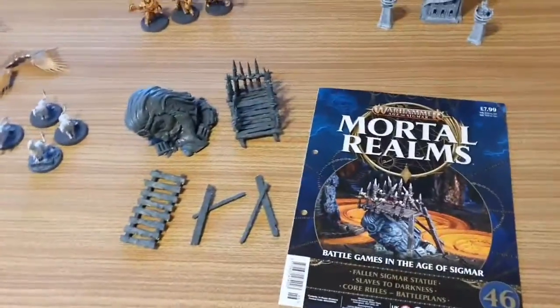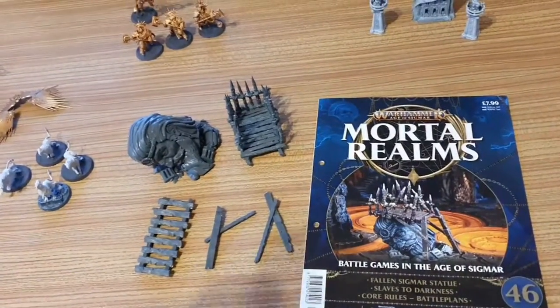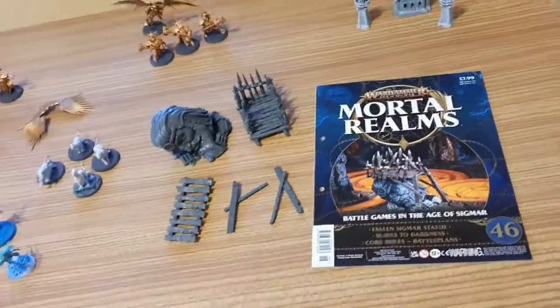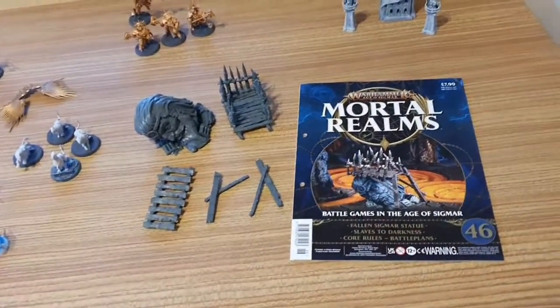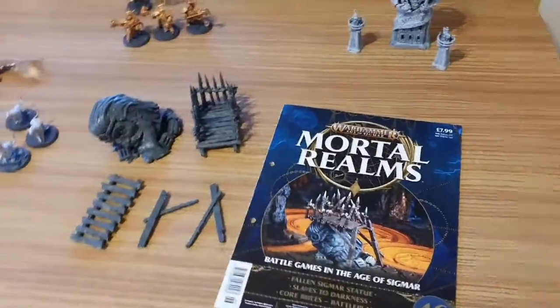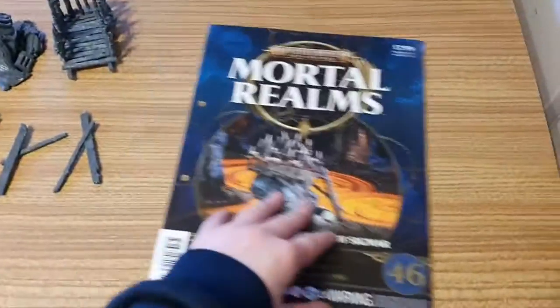I have another important announcement to make. There is talk at the moment of a successor to Warhammer 40k Conquest — Warhammer Imperium — possibly with Space Marines versus the Necrons, but that is all I know at the moment. So back to Warhammer Age of Sigmar Mortal Realms issue 46.